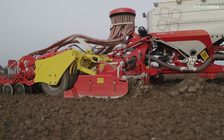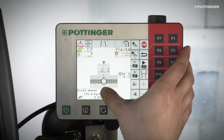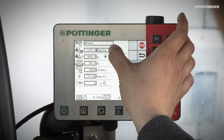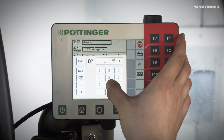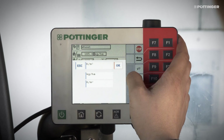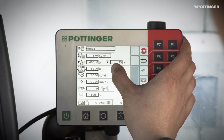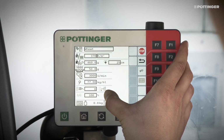Make sure that identical metering wheels are used. In the Seed Library, there is also the possibility to adapt the respective seed material. First, you adjust the application rate, either in kg per hectare or in seeds per square meter. To do this, the exact thousand grain weight must be entered in line 4, and the germination capacity of the seed is entered in line 8.